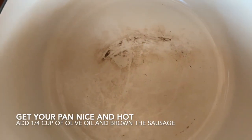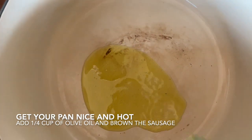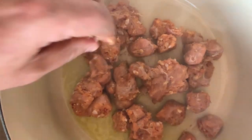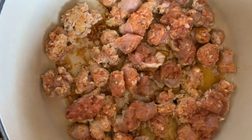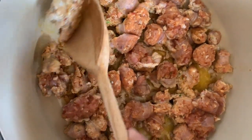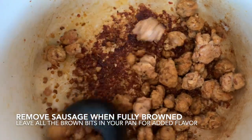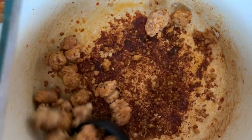We're ready — the pot is nice and hot. We're gonna add about a quarter cup of olive oil and brown all the sides of our sausage. Once the sausage is all nice and brown, we're gonna take it out. We're not gonna clean the bottom of the pan because those are not burned — those are flavor bits that will be infused into the sauce.